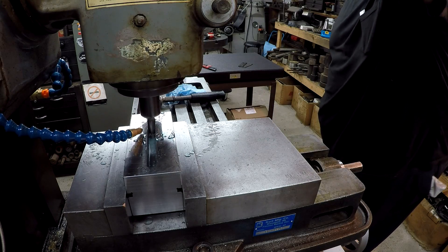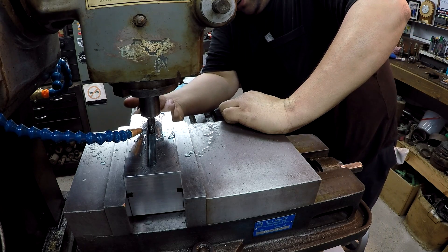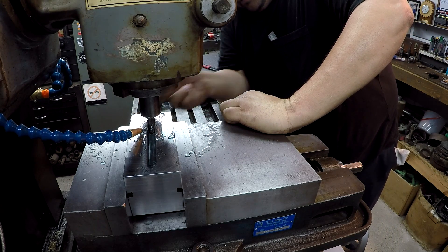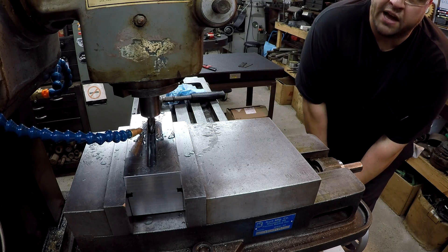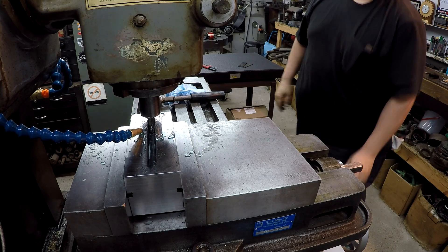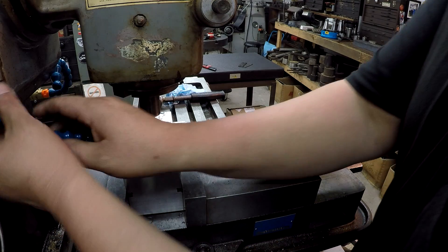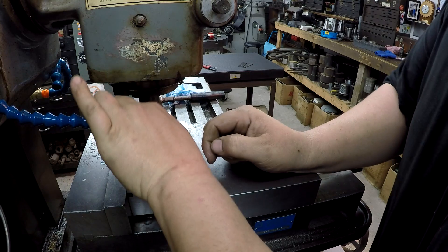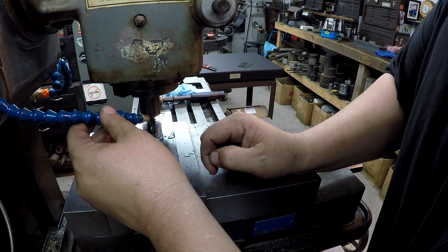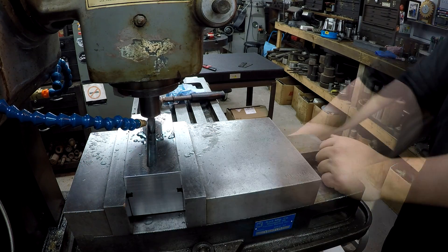Alright, let's go. That should be the bottom of the cutter. I'm doing an additional five thousandths.